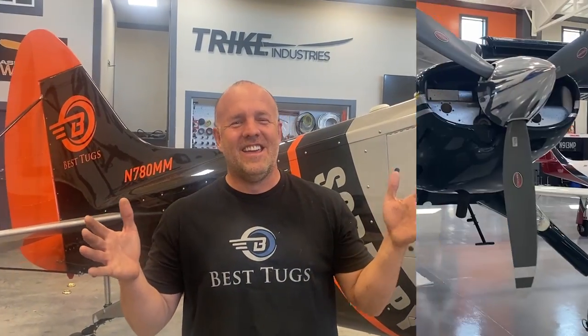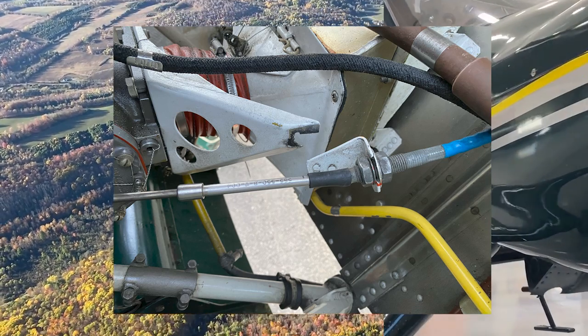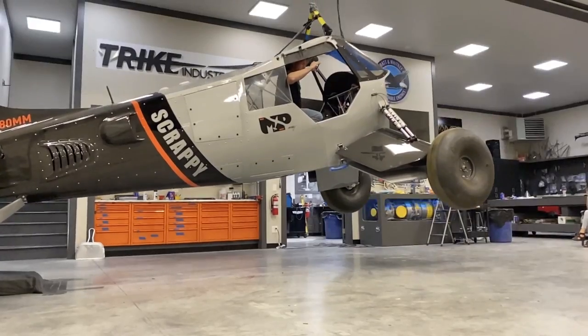All right, guys, I got a new plane on the way home over the mountains. The engine quit. And a quick tease on dropping Scrappy. Let's get to work.